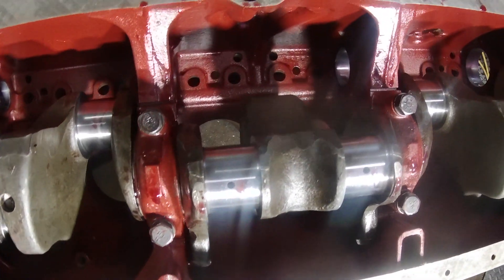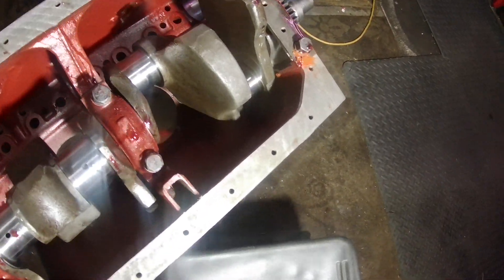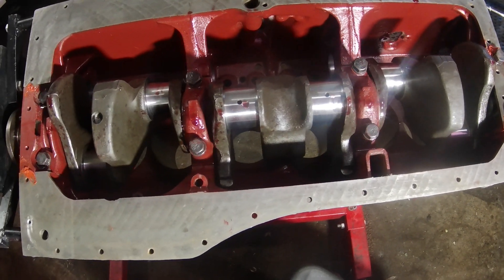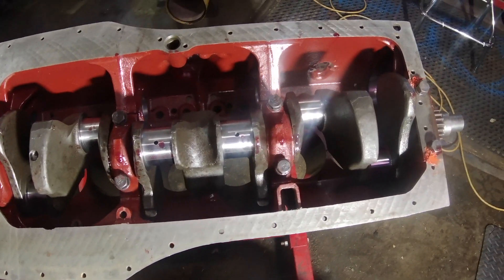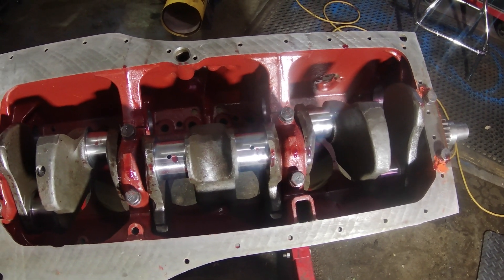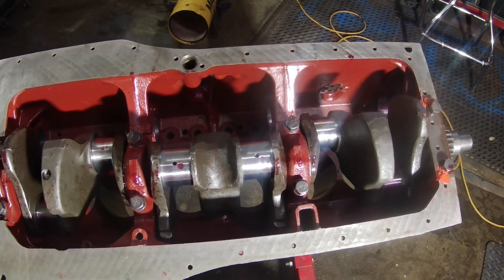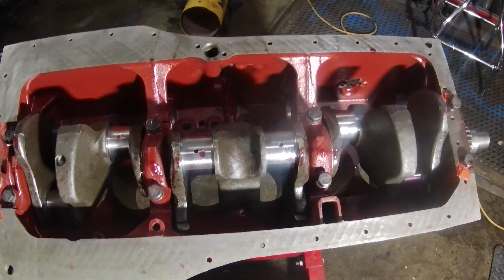When I went to paint it, you could really tell the difference — with the paint on it, as far as the roughness of the walls of the block compared to what it was from the factory casting. So I really do think it will help things out, and I'm glad I did it.